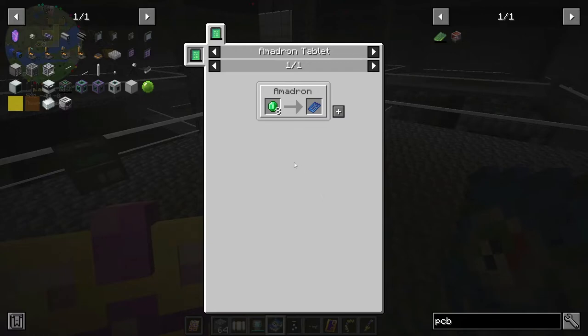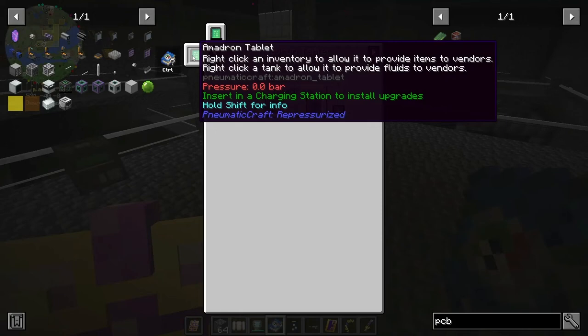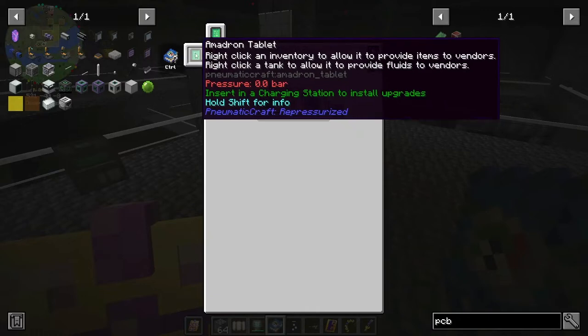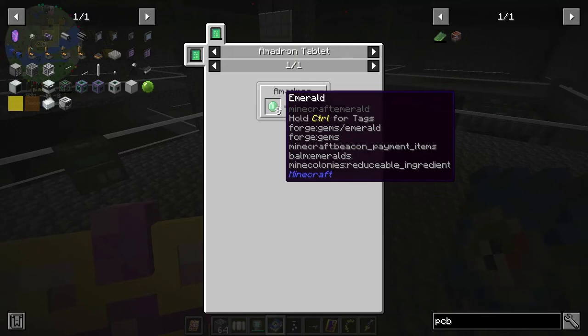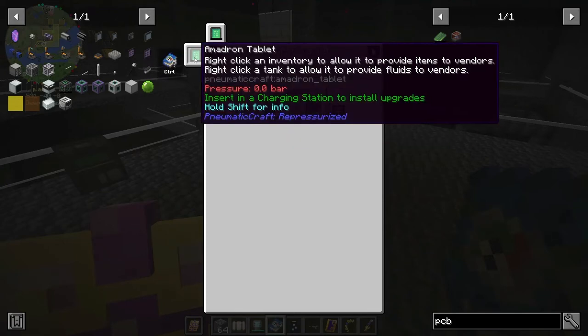The only way to get the PCB blueprint is apparently an Amadron tablet - you use this to trade with a vendor. I've never really used this. In my Crash Landing let's play I actually got one as a reward, but you could make it using eight emeralds. So instead of making the PCB blueprint from eight emeralds directly, you technically need this Amadron tablet first.